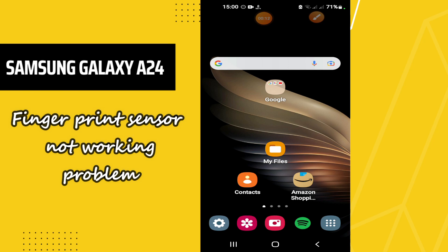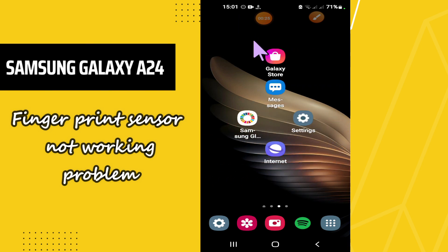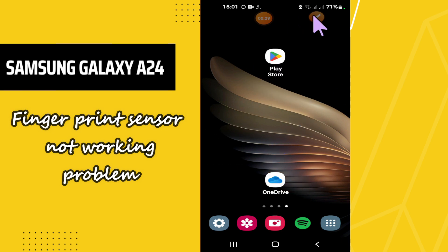Welcome back to another YouTube video tutorial. In this video I will tell you about the fingerprint sensor problem in your phone, Samsung Galaxy A24. In this device the fingerprint sensor is not working properly, and I will tell you how you can easily fix it. Before I start, if you're new here, don't forget to subscribe and press the bell icon. Now let's watch the video and learn about it.